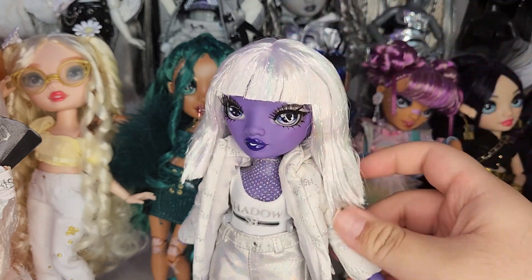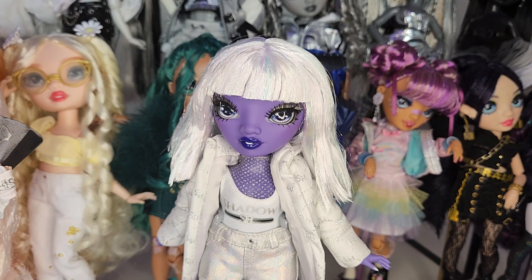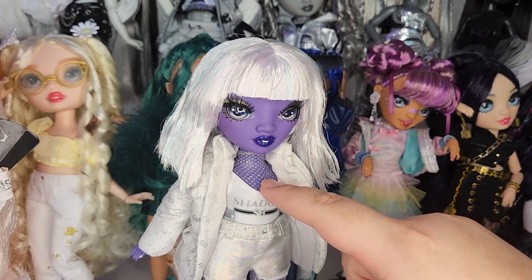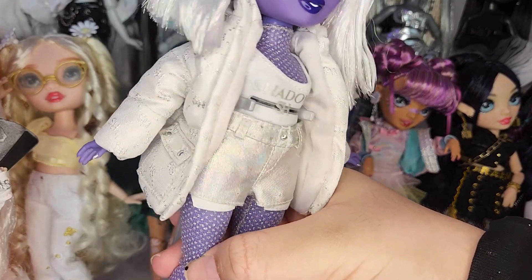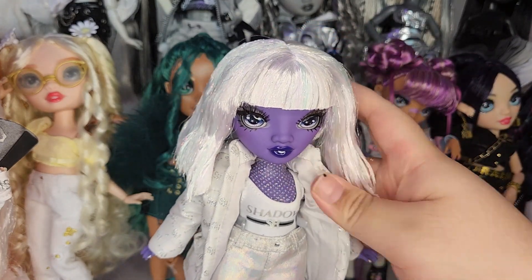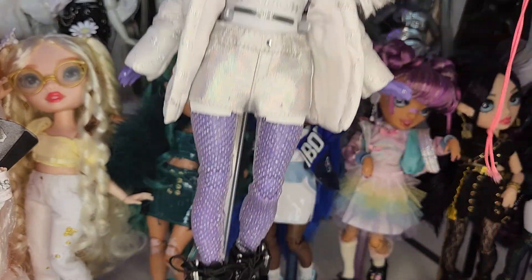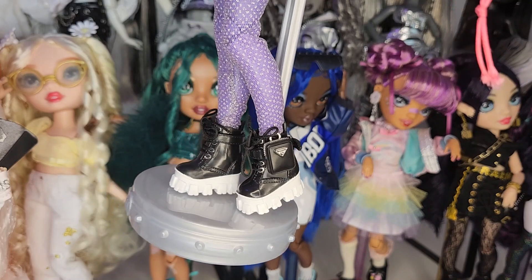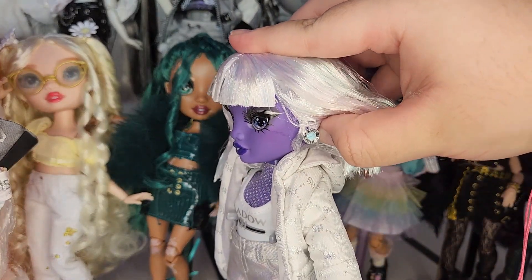Her outfit: she has this big white puffy jacket with a quilted Shadow High design on it, and the quilting is holographic — it's shifty though I don't know if you can really see it on camera. She has this little Shadow High onesie — it's like a one-piece similar to a bathing suit, with 'SH' on it — these holographic little shorts, and of course this sparkly bodysuit that goes from her neck to her feet and her wrists. And then her little sneakers that have something on them — they kind of look like ankle monitors.